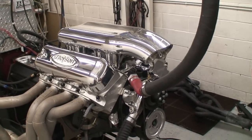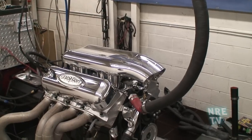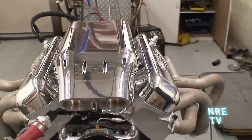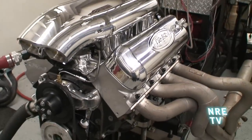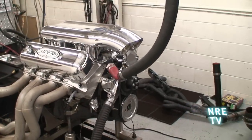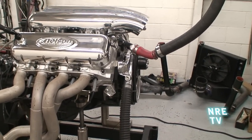What we have here is a GM 502 crate engine with our new Nelson billet intake and valve covers. This is a really great combo — basically if you have a 502, you can put a slick fuel injection unit on it and pick up some power to boot. It really transforms the look of the motor. I mean, that's just mean looking.